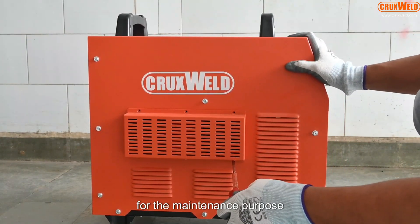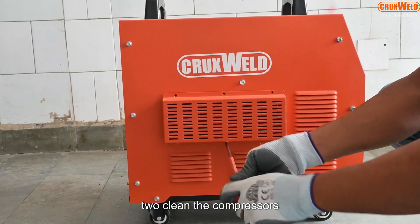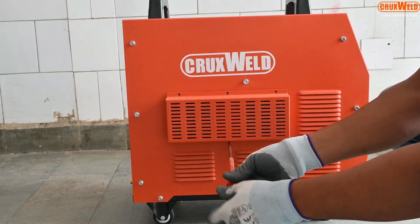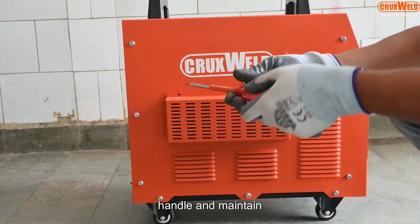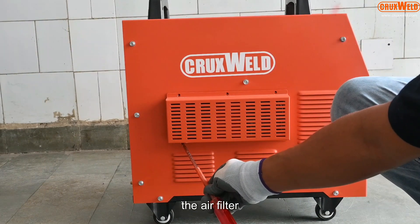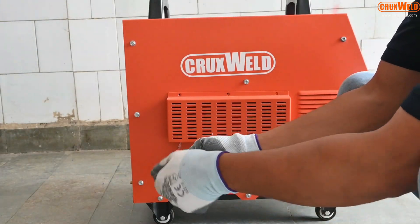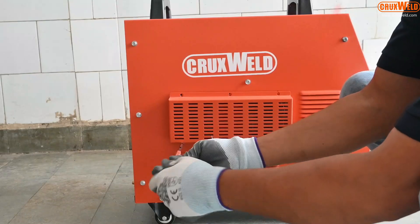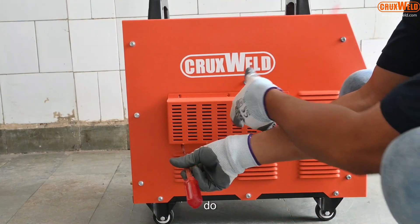For maintenance purposes, one should clean the compressor's air filter. The compressor's air filter is easy to handle and maintain. Here you can see the air filter is being plugged in for cleaning, which is required for the maintenance of the machine. It's very easy to do.